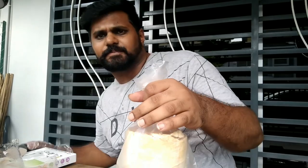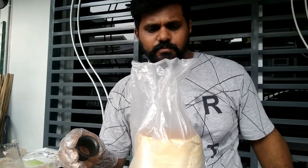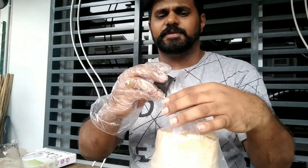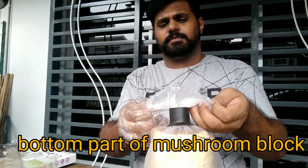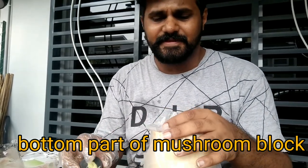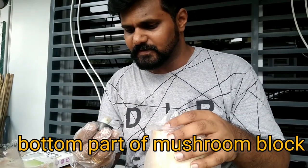I've got these caps here, so I'm planning to just leave it like this and then leave it for maybe 10 days, then open it up and see if anything has grown.